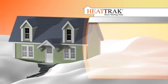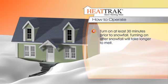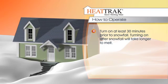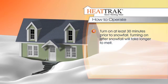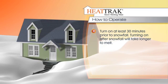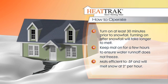Turn the mats on at least a half hour before the snow starts to fall. This way, the mats will melt the snow on contact. You may turn the mats on after the snow has fallen, though it may take longer for the snow to melt. Be sure to keep the mats on for a few hours after the snow has stopped, because you may have water runoff. These mats will work effectively down to negative 5 degrees Fahrenheit and melt snow at a rate of approximately 2 inches per hour.